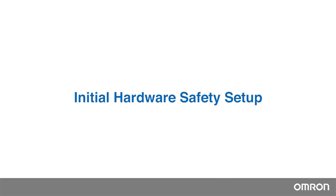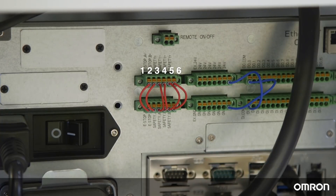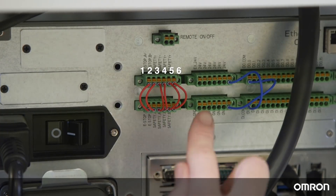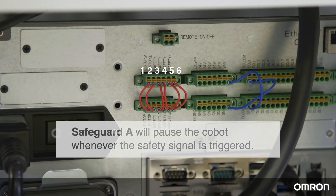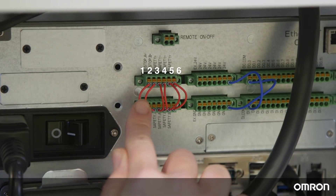Initial hardware safety setup. You will see six safety jumpers on the back panel, and you have two choices for Safeguard mode. Connect your safety equipment, such as an area scanner or a light curtain, to jumpers 3 and 4 to enable Safeguard A. For Safeguard B, connect your safety equipment to jumpers 5 and 6. Safeguard A will pause the Cobot whenever the safety signal is triggered. With Safeguard B, the Cobot will go into collaborative mode, not pausing but moving at a slower speed when the safety signal is triggered.